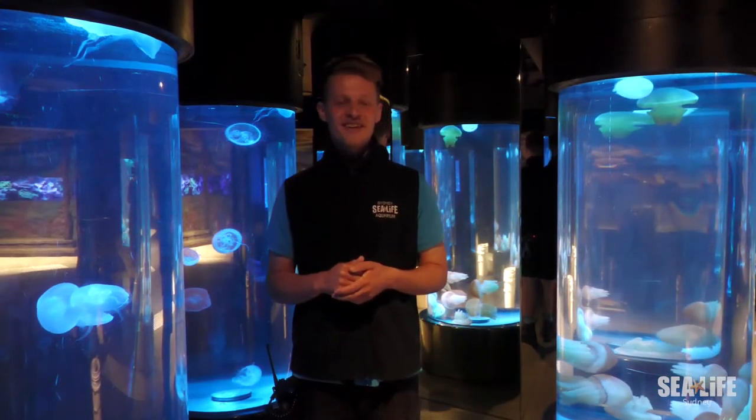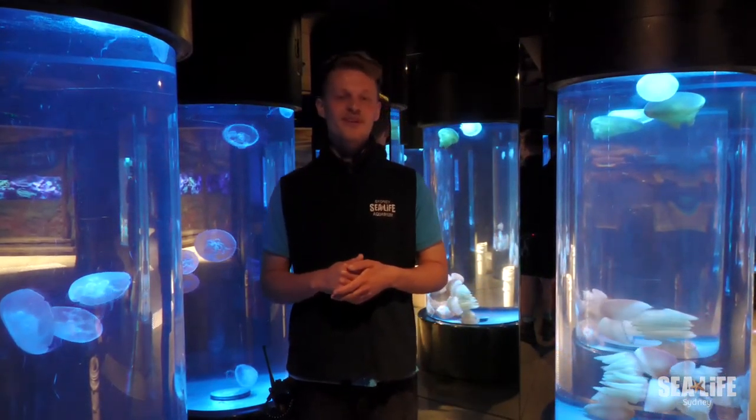Thank you all for watching today. I hope you guys can come in and see the jellyfish for yourself. Happy World Jellyfish Day.